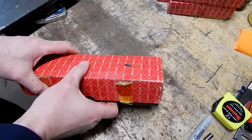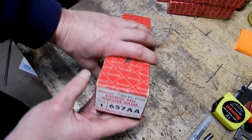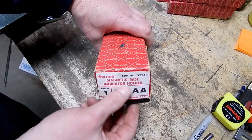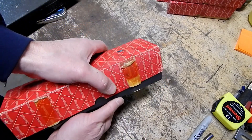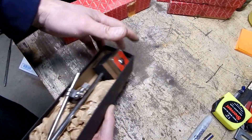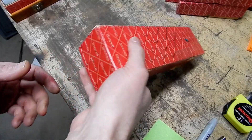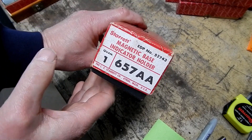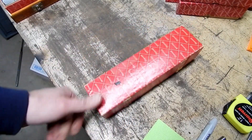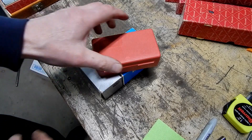Next up we've got another Starrett item — a mag base indicator holder, another 657. The 657 double-A probably indicates the part number for the box, because a lot of these Starrett items you could order without the box. So we've got another 657. I just checked — this will make number six 657s that I have in my inventory right now. I guess I'll have to have a sale or something.